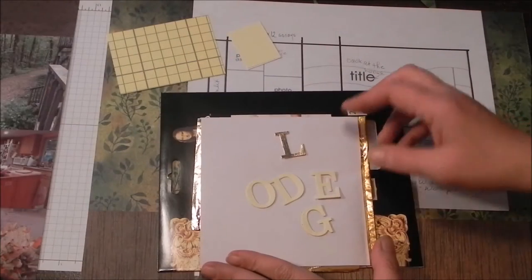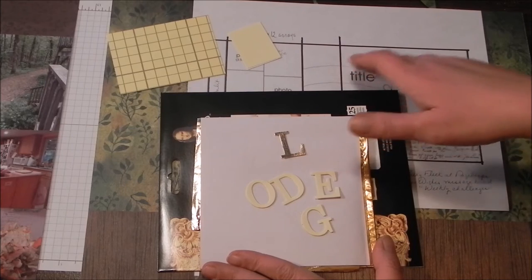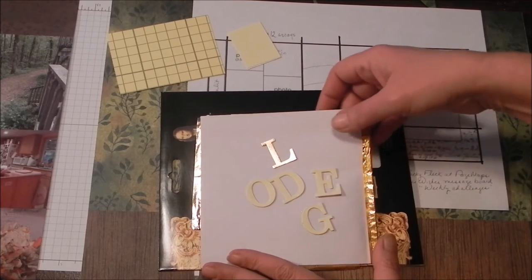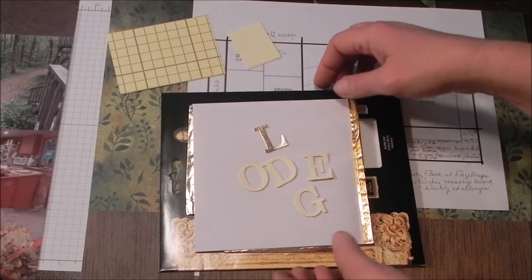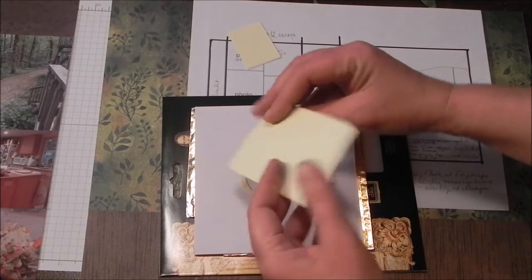I'm talking about the title. My big title is Lodge. I've actually got a little subtitle that says Back at the Lodge. And I'm going to use metal leaf — this is gold metal leaf. It comes from Speedball, or it's manufactured by Speedball. I get it from Paper Wishes. So I'm using my double-sided adhesive film.